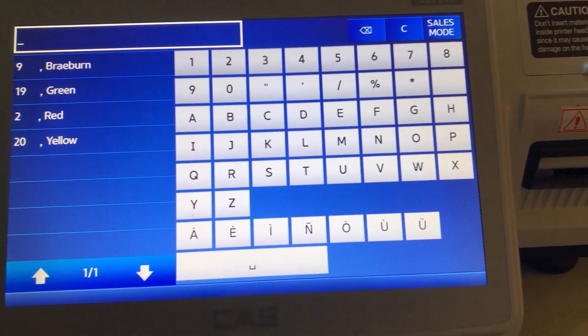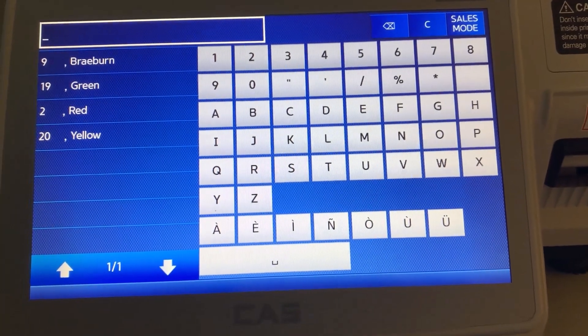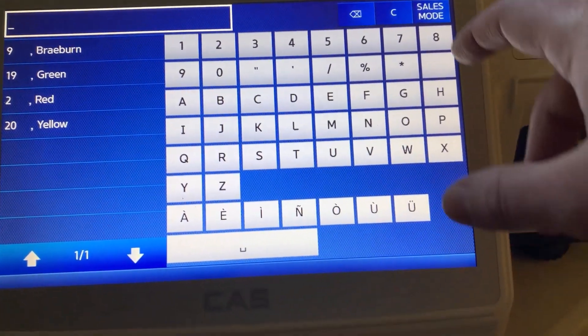Using search name 2 and SKU number will only show PLUs that have those particular fields populated.